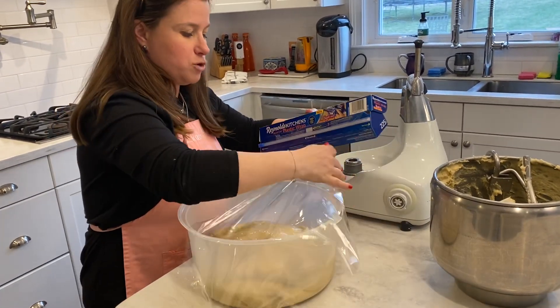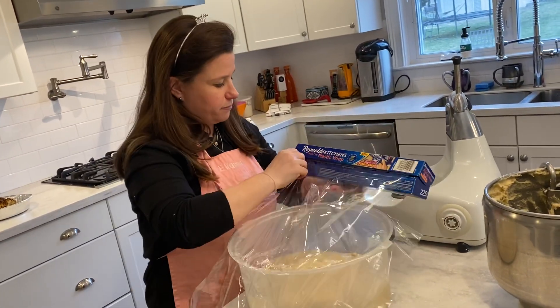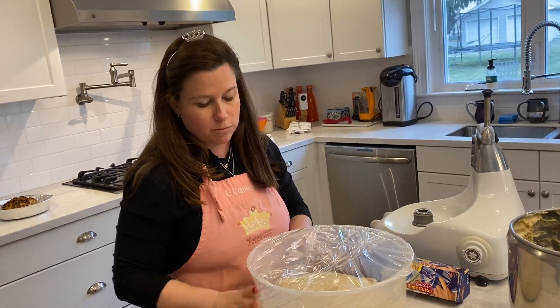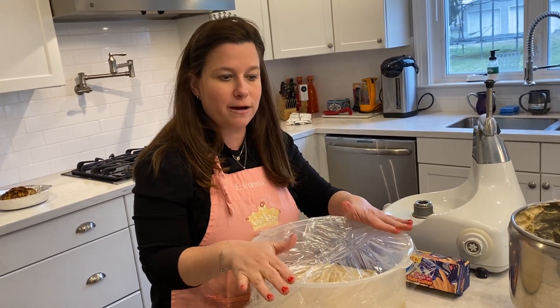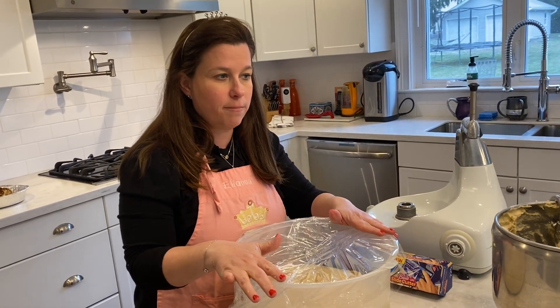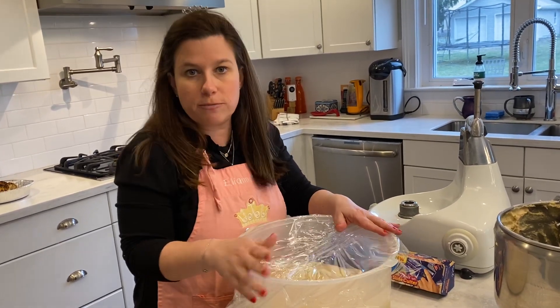Okay, so I will see you all — this is what I do. I just cover it like this and like that. And then I'm just going to leave it in a warm spot. We'll come back at the two-hour mark on Friday and we're going to separate it, braid it together, and talk a little bit about some great things as we do all the steps.